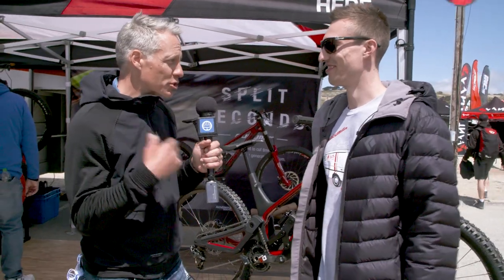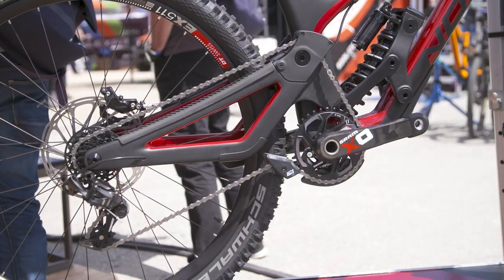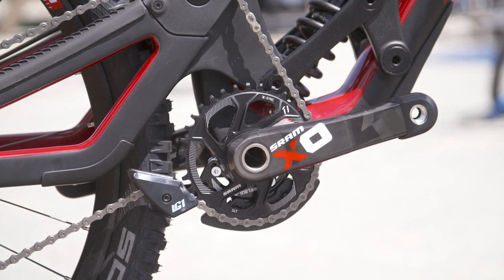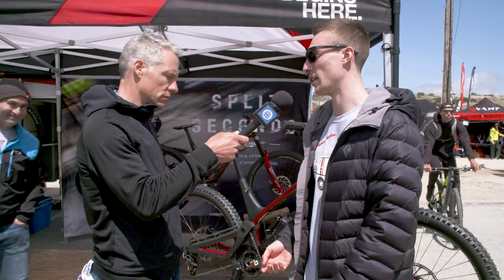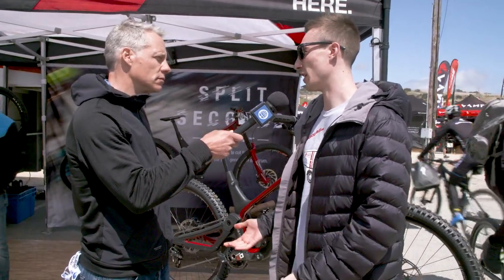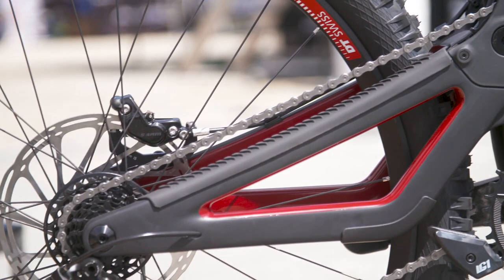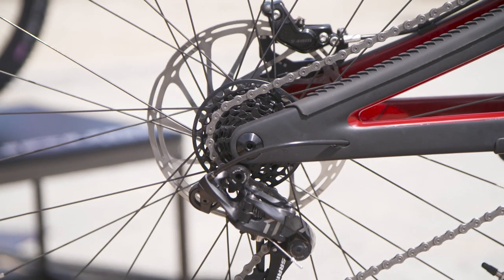Please explain what is going on with the chain routing here. As the suspension compresses, the rear axle moves rearwards a long way. So if the chain was doing a conventional route, the length of chain would extend and it would pull on the pedals, giving pedal kickback — it would be kind of unpleasant, especially with this much chain growth. By routing the chain across the center of the main pivot with an idler, the chain length doesn't change as the suspension compresses.